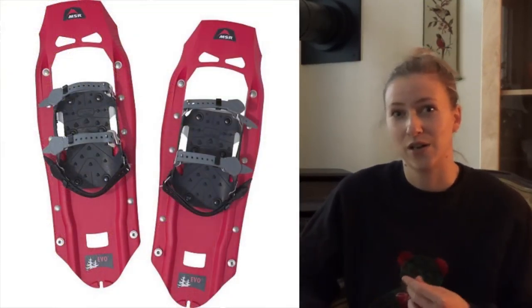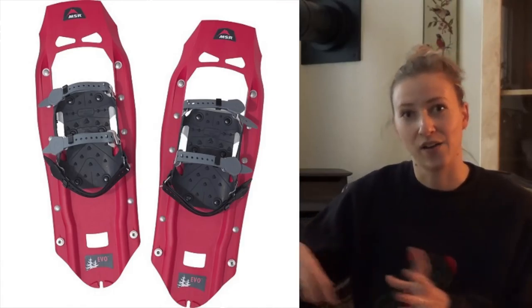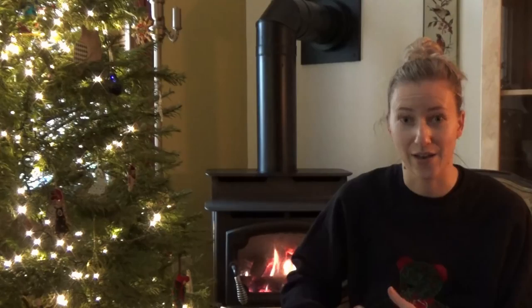The composite snowshoes typically only come in one size — 8 by 22 inches — but you can do add-ons that attach to the tail, making them longer. The composite snowshoes are more suited for soft snow, and the tail helps you stay afloat.